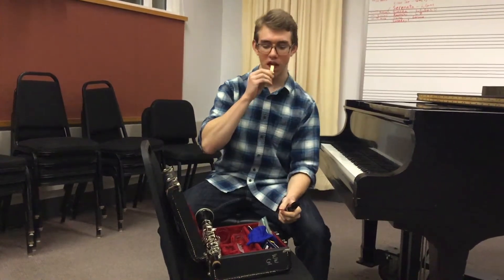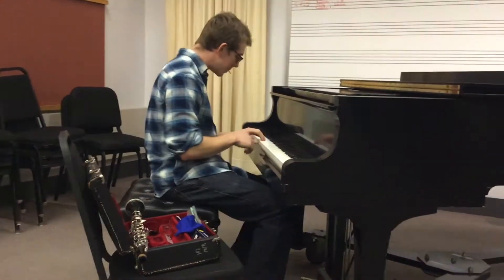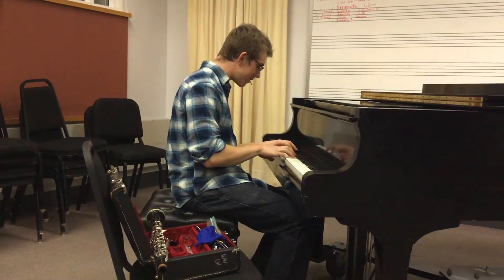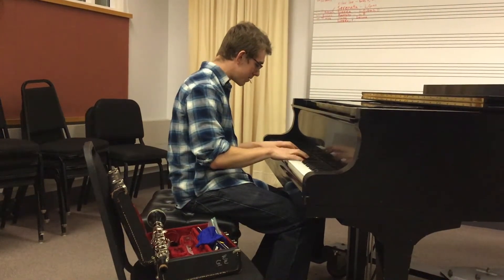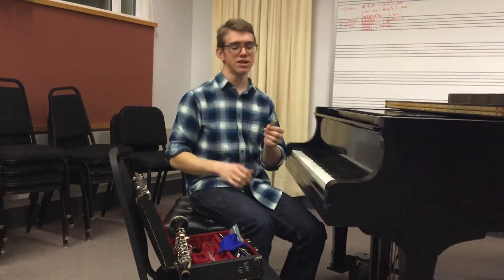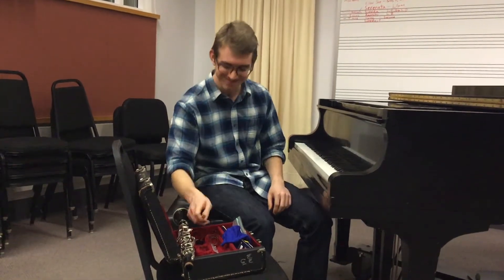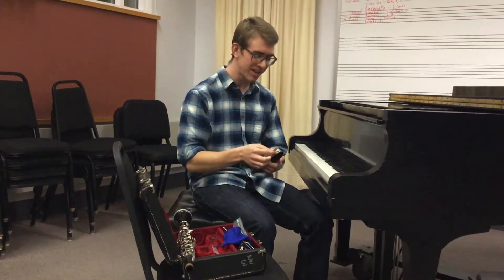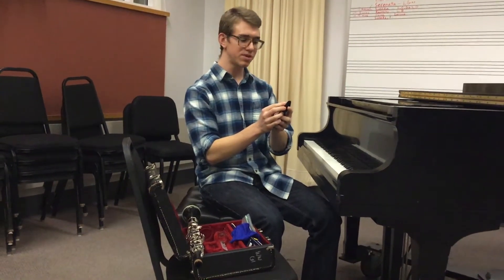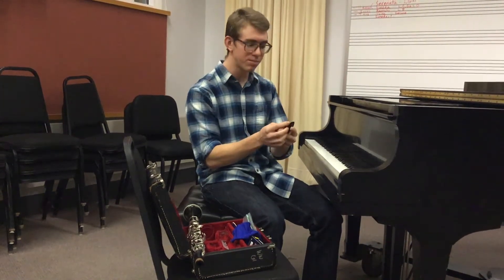Now, you're going to take your reed and you're going to soak your reed. Now, as the reed goes on the mouthpiece, you want to make sure that the tip does not go beyond the tip of the mouthpiece, so it is lined up perfectly.